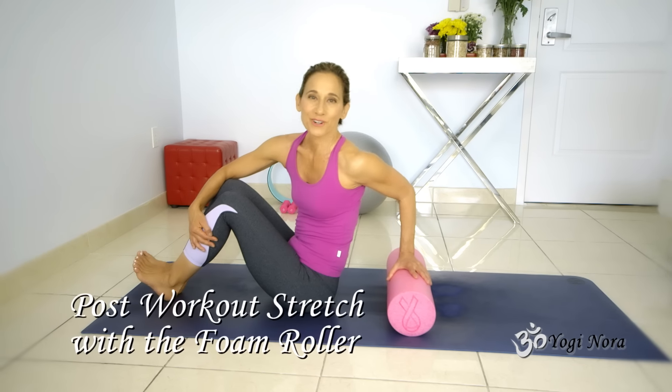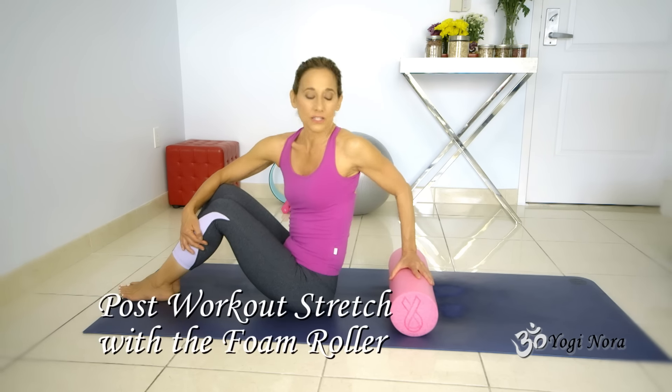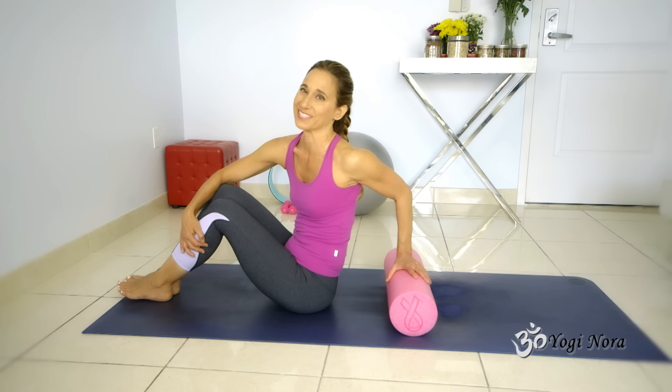Let's do a little post-workout stretch for our low back. This is great if you have a tight back and you just finished working out and you really need to stretch your back. This foam roller is amazing. Or perhaps you're still working out but you need to stop because your back is a little tight.